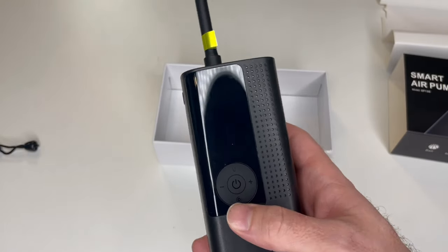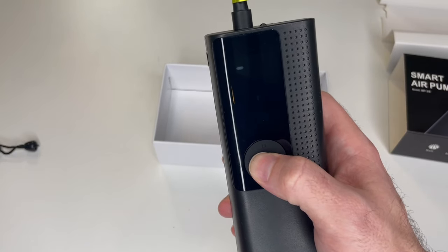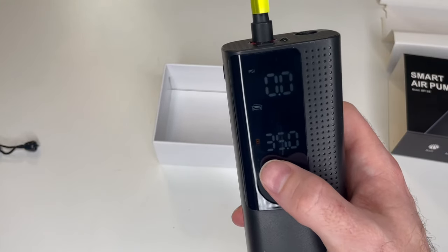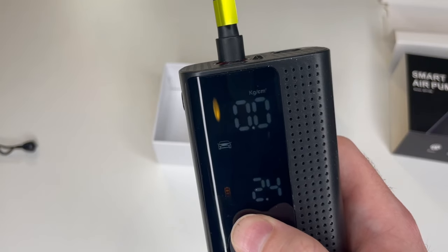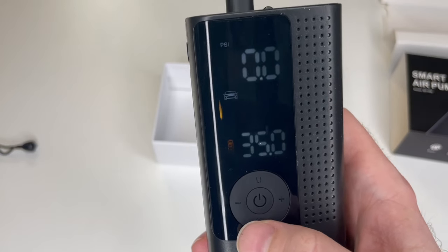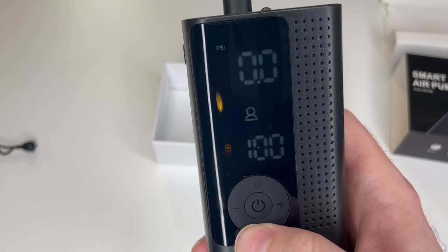We'll turn on the power by pressing and holding it for three seconds — and there, it's on. I'm going to adjust the units. As you can see here: bar, KPA, kilogram, and PSI. You can adjust the mode by pressing the bottom button: car, motorcycle, bicycle, basketball, or custom.